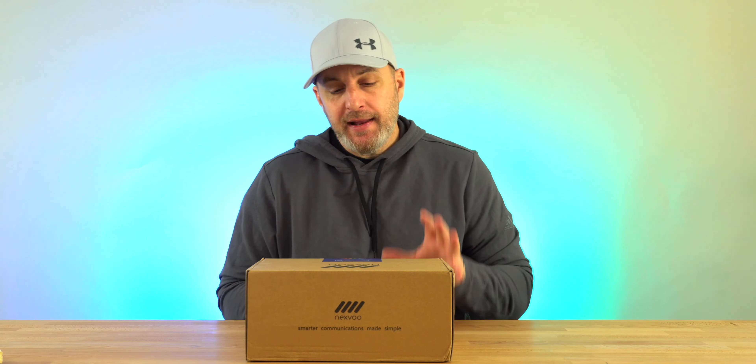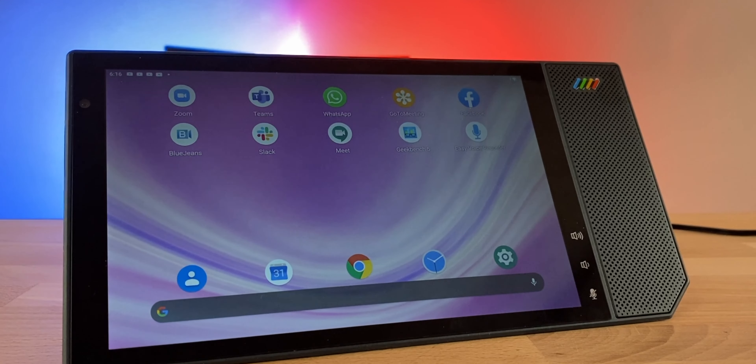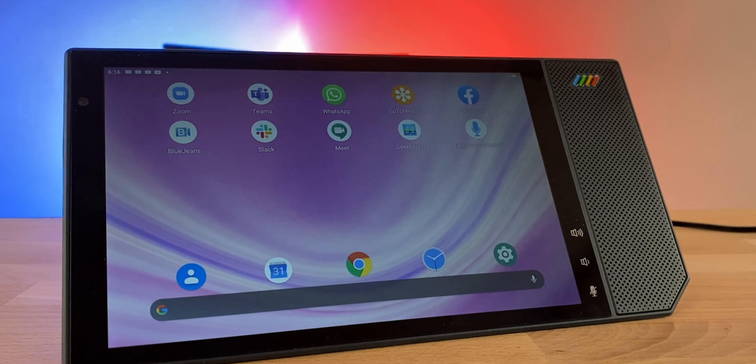In a world where more and more people are working from home, we are getting more and more products that help us do a better job at working from home. And this is one of those — the Nexpad T530 conferencing tablet from Nexvu.